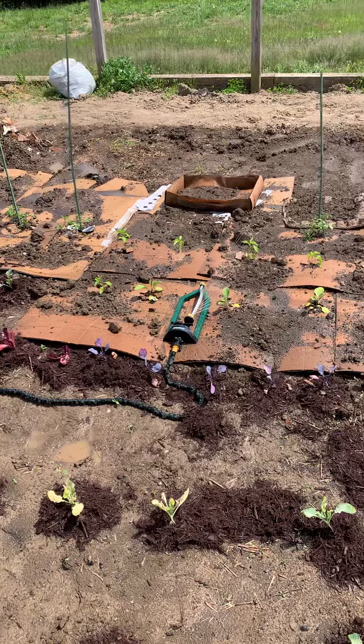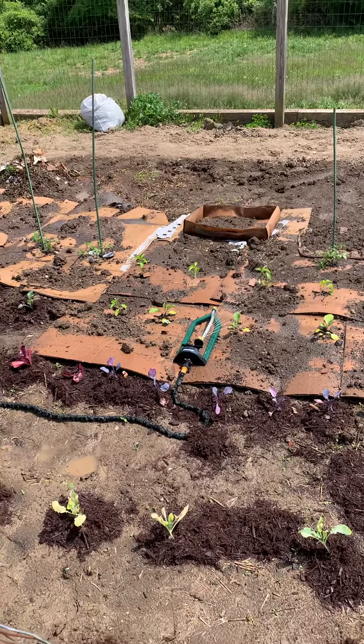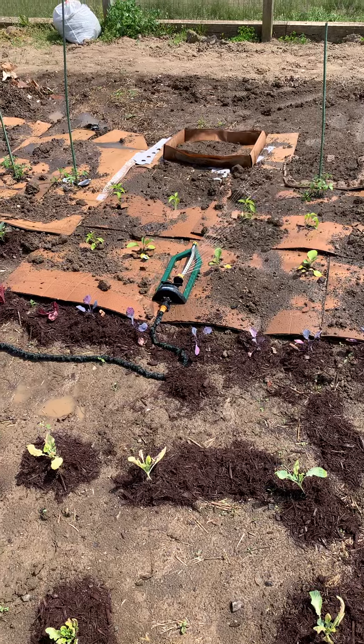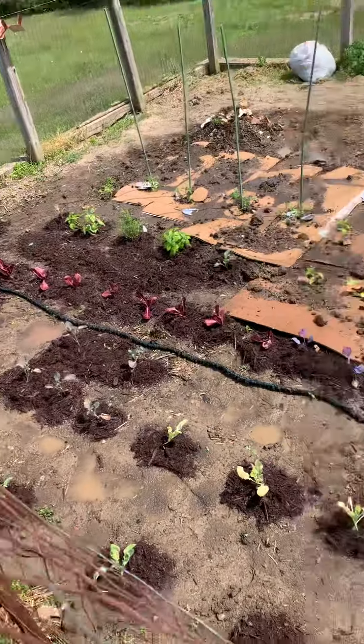So I'm going to have to replace that — I guess another trip out to the Home Depot or something, but no more Melnor brand, not for that, at least not this junky one. I just want a simple stupid sprinkler that rotates left and right. How hard is that? Anyways, so that's the garden.